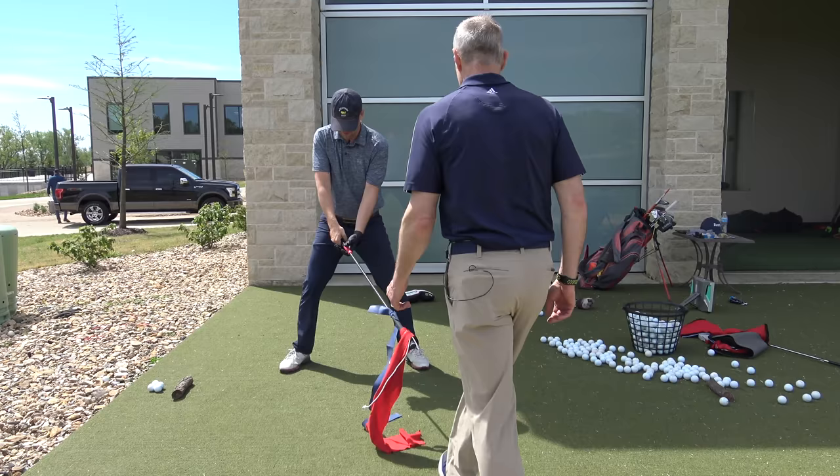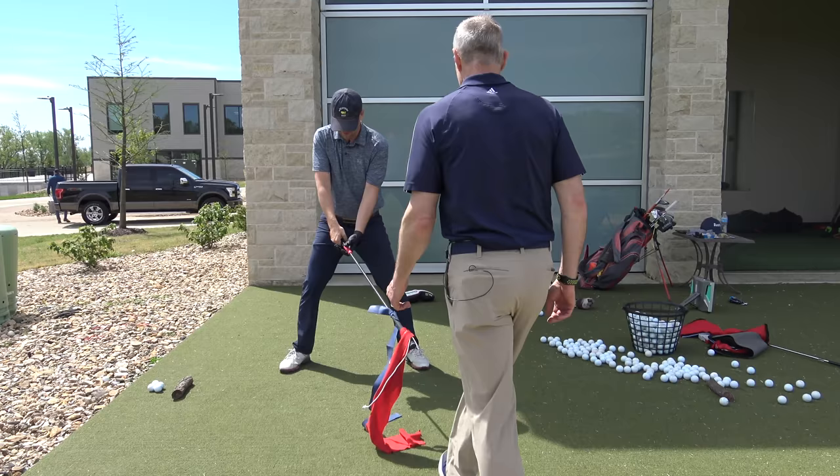It feels good. Now I want you to go the other way — just a couple. Not big swings. Don't try to kill it. Just get a feel.